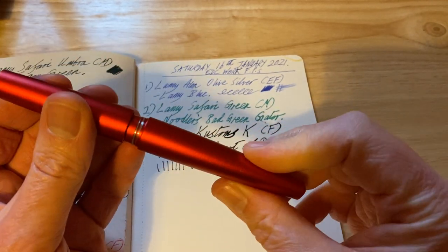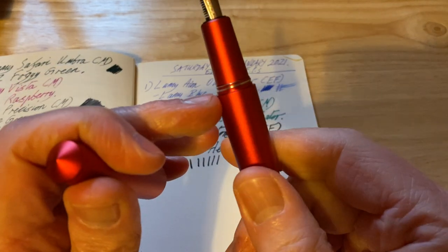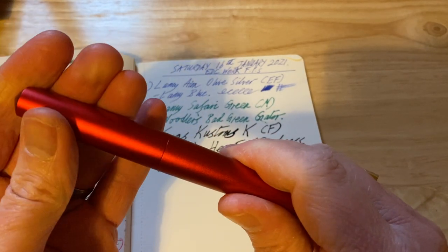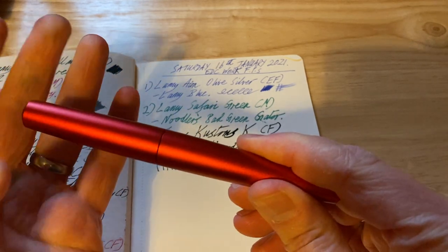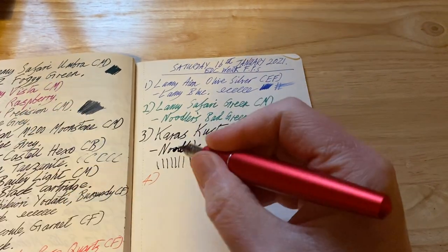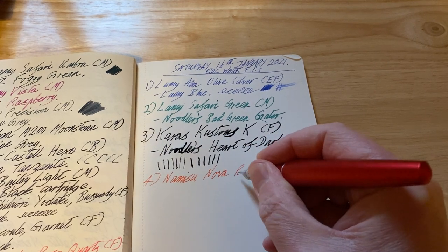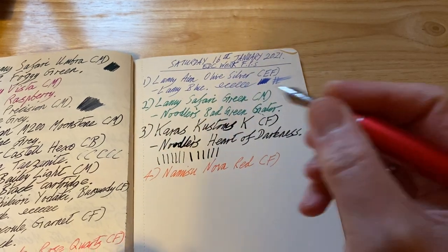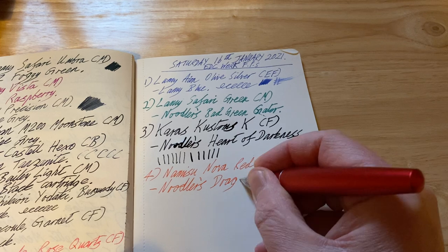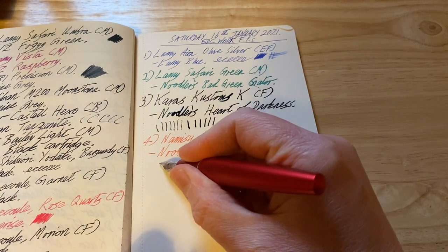The Namisu Nova aluminium red unscrews nicely. I don't remember when I bought this — it may have been one of the prototypes on sale. I've noticed some of the red anodisation is missing from around the threads, but I find this a very satisfying pen to cap — it's just well made, everything slips into place really easily. Writing sample: Namisu Nova red, with a fine steel nib.